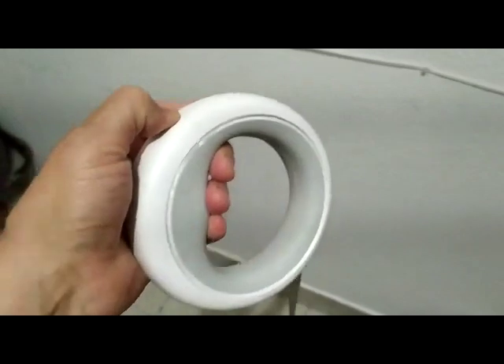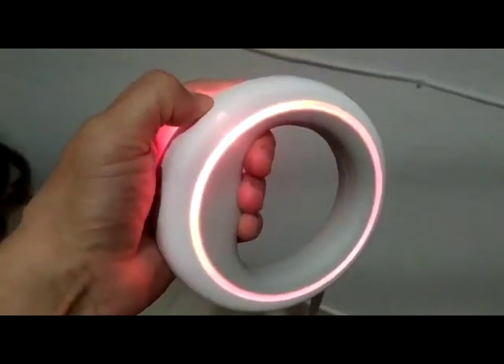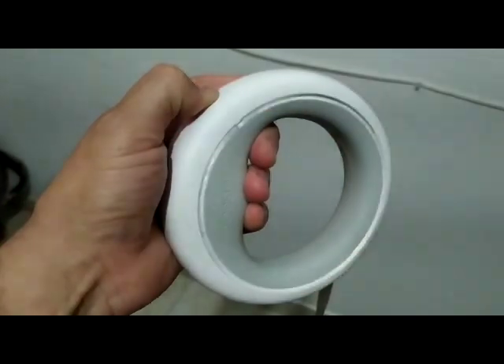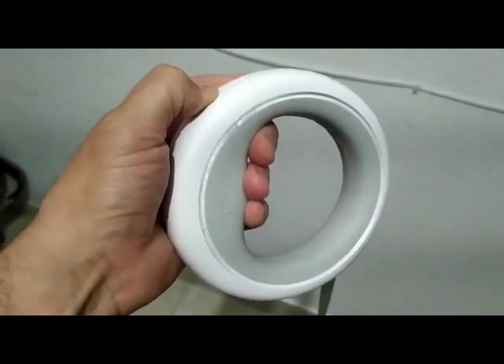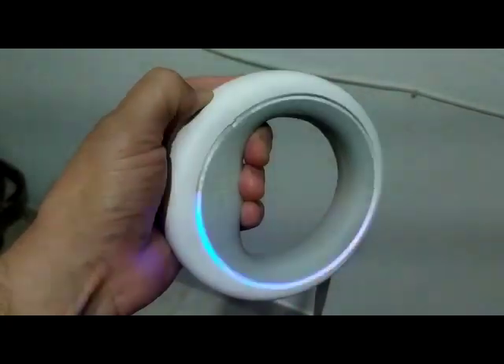The light is okay, it's working. The color lights around it are also working — it changes color. It's perfect in that regard. It's a very beautiful product, but it's not a good product at all.